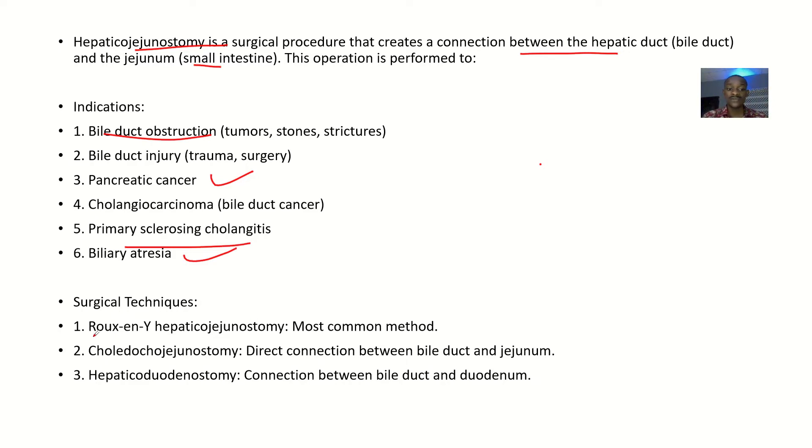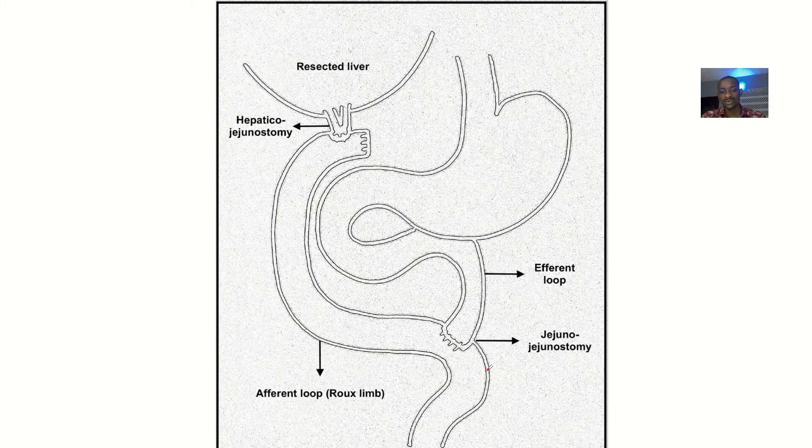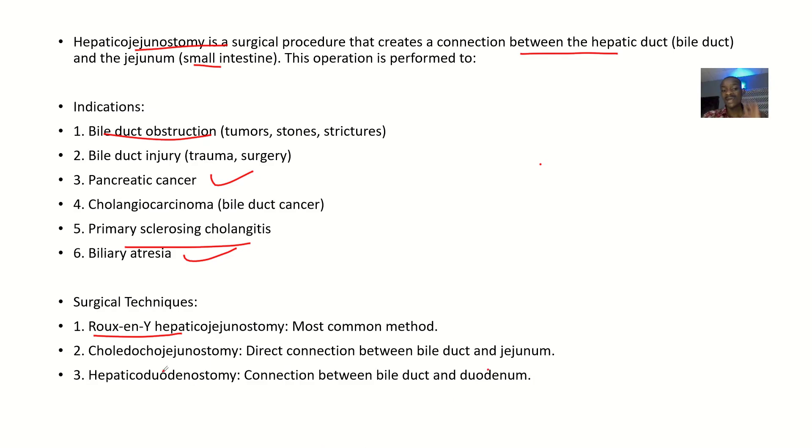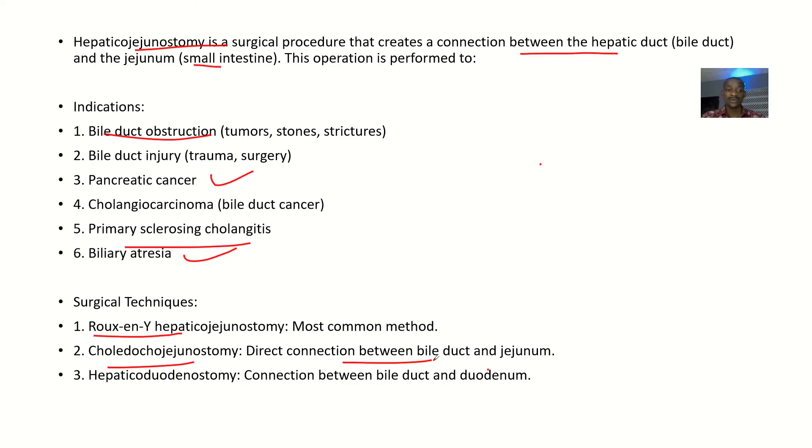The surgical techniques include the Roux-en-Y hepaticojejunostomy, which is the most common method. There is also the choledochojejunostomy, which is a direct connection between the bile duct and the jejunum. Another option is hepaticoduodenostomy, where there is a connection between the bile duct and the duodenum — meaning you didn't resect the duodenum entirely, so you can join the bile duct to the remaining portion of the duodenum.